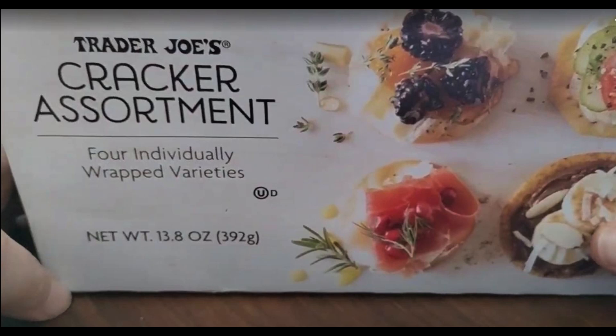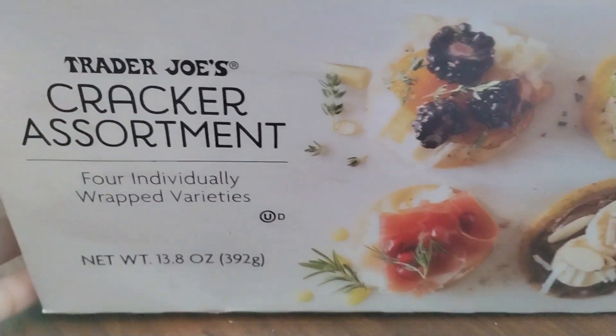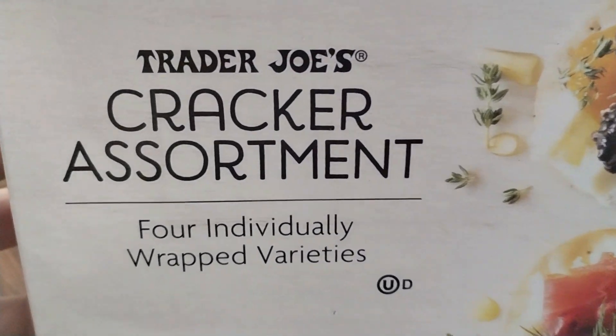Hi, if you have a Trader Joe's near you and you're going to be hosting a party or going to a party this holiday season, I highly recommend their Cracker Assortment.